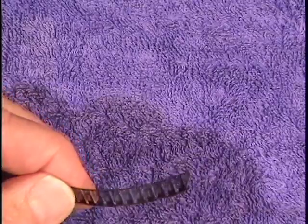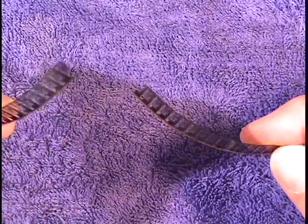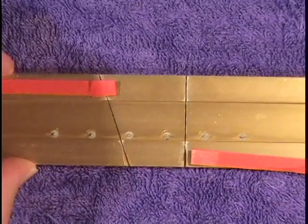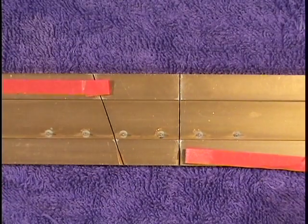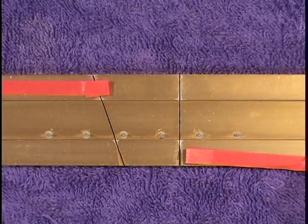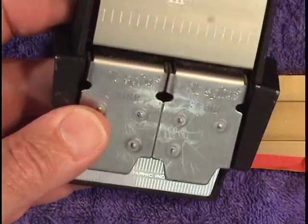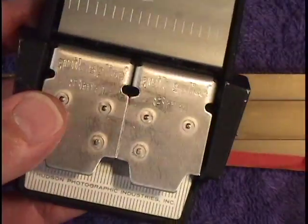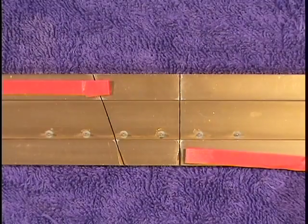I have a piece of 8mm film and it's broken. I need to repair it. So let's take the 16mm splicing block, which I have for working on 16mm film. I could use an 8mm splicer, but it's just as easy to use the 16mm block.